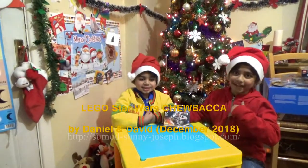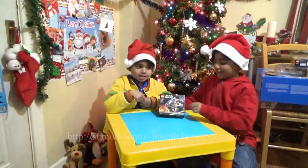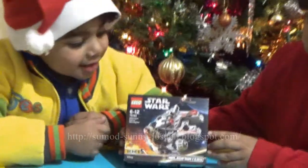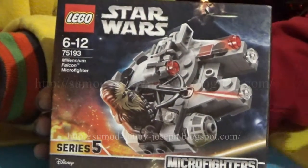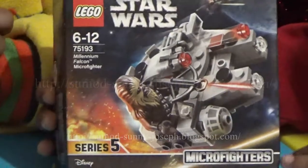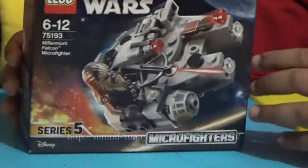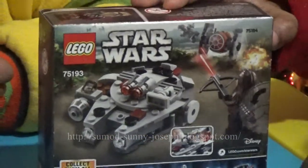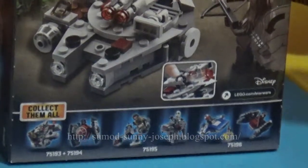Hi everyone, I'm Daniel and I'm David and we're going to unbox some toys. Here we have a Star Wars Lego set. It says six to twelve years — I'm eight and he's five — but we're both going to build it anyway. It's a series five micro fighters, and I'm going to show you the other side. It shows Chewbacca and the spaceship has landed and he's fighting something.